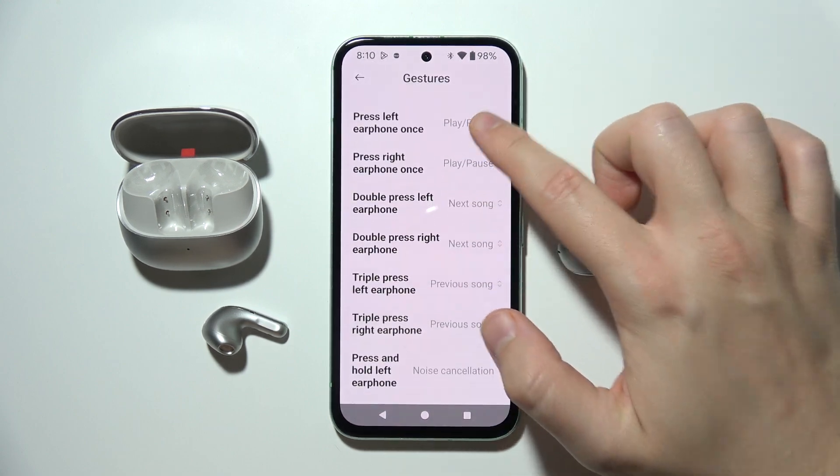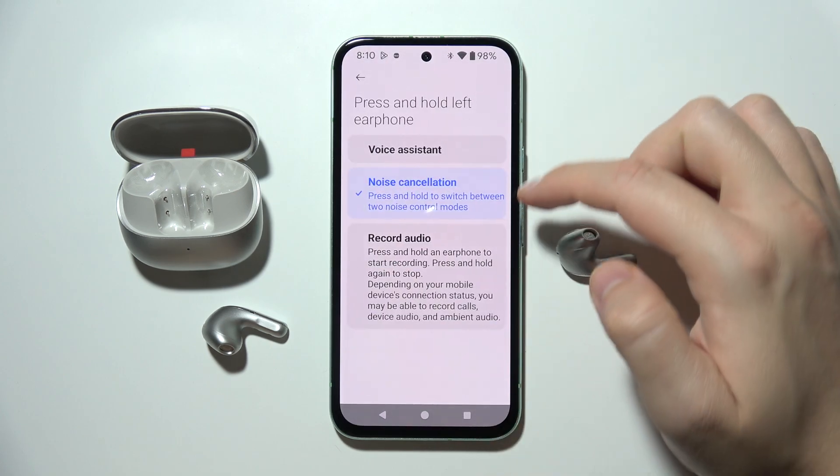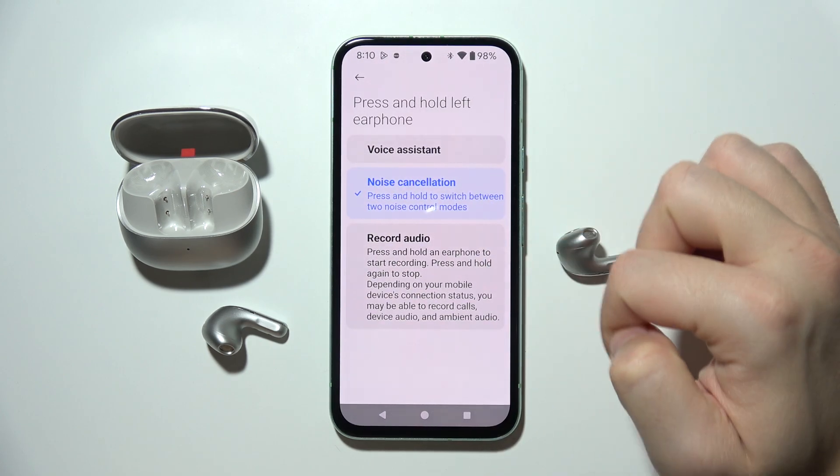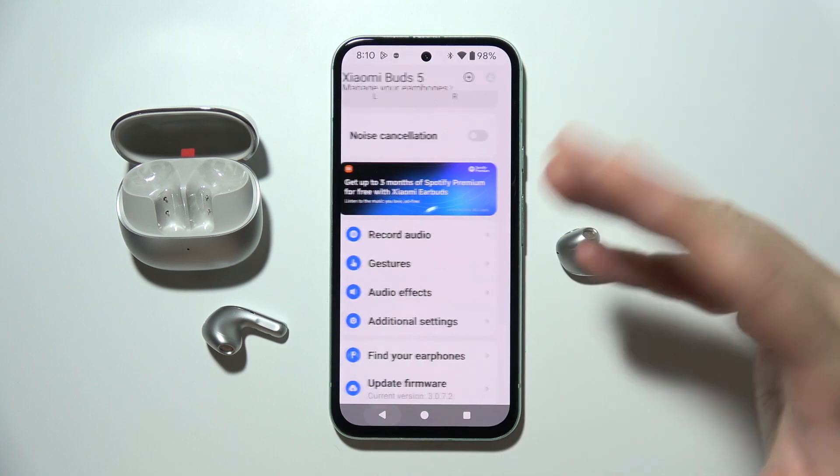So we can actually perform 1, 2, 3, 4, 5, 6, 7, 8 different actions by using gestures on this device. Thanks for watching.